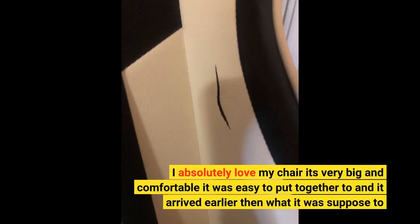I absolutely love my chair — it's very big and comfortable. It was easy to put together too, and it arrived earlier than expected.